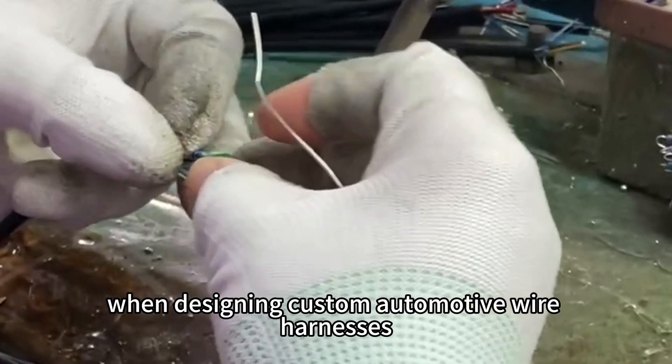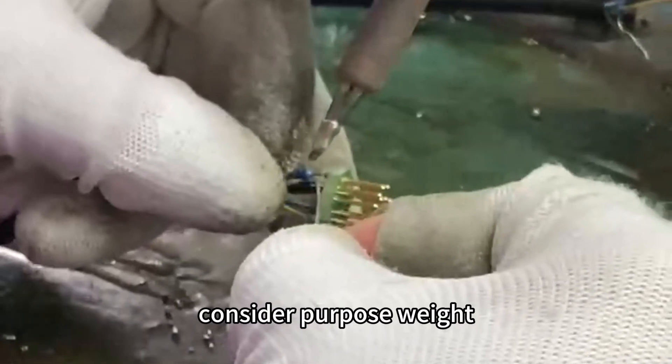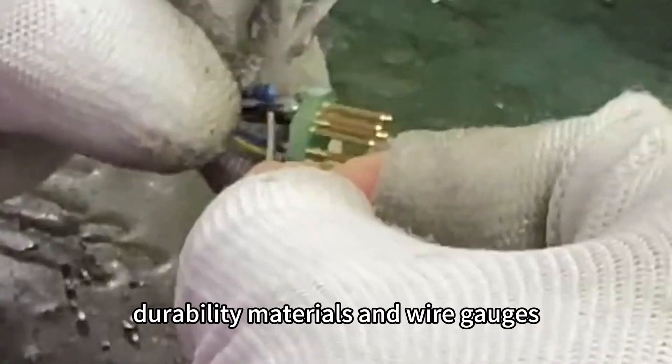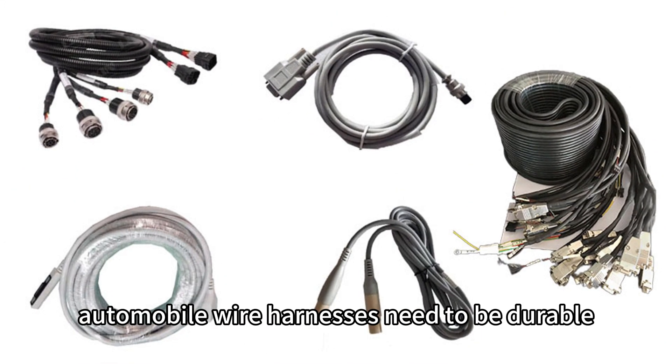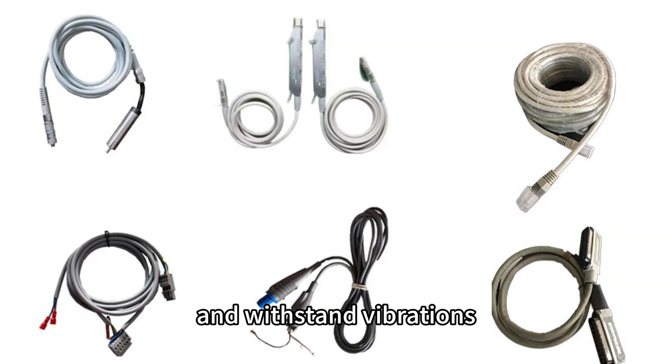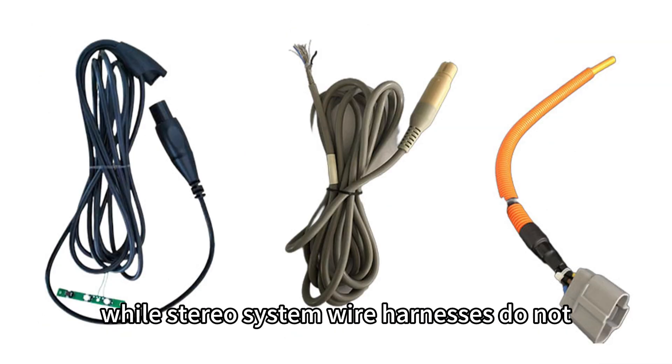When designing custom automotive wire harnesses, consider purpose, weight, durability, materials, and wire gauges. Automobile wire harnesses need to be durable and withstand vibrations, while stereo system wire harnesses do not.